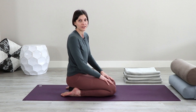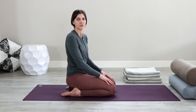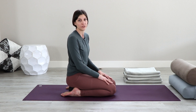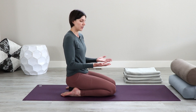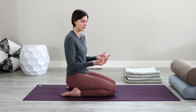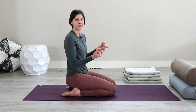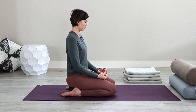We'll practice a mudra called Apana Vayu Mudra — the gesture of the downward current of energy for a healthy heart. The heart is often the place where we feel intense emotions around grief and sadness. Opening up your hands with your palms face up, tuck your index fingers into the base of your thumbs. Then touch the tips of your thumbs to the middle and the ring fingers. Extend the pinkies open and then place the hands on the thighs or in the lap.